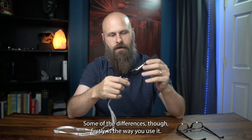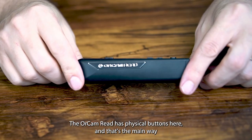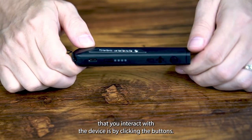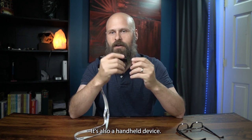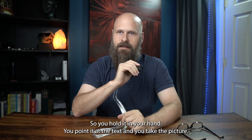Some of the differences though — firstly, the way you use it. The OrCam Read has physical buttons, and that's the main way you interact with the device: clicking the buttons to take pictures, turn up the volume, and so on. It's also a handheld device — you hold it in your hand, point it at the text, and take the picture.